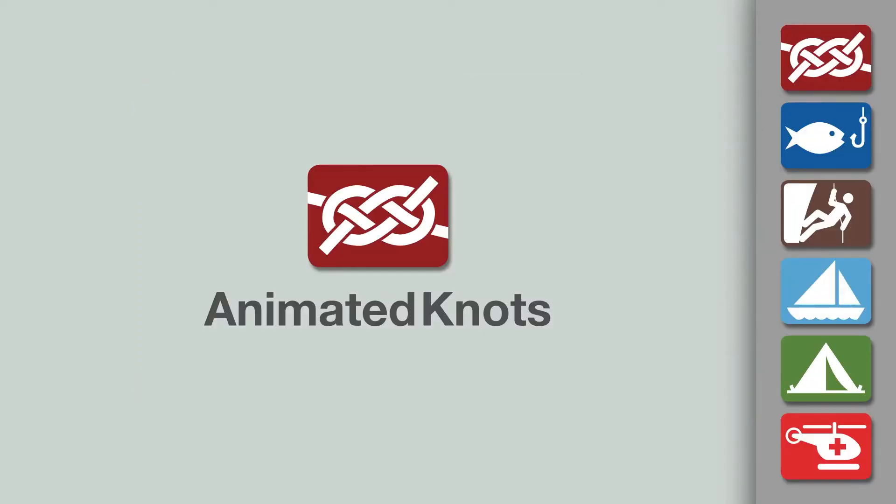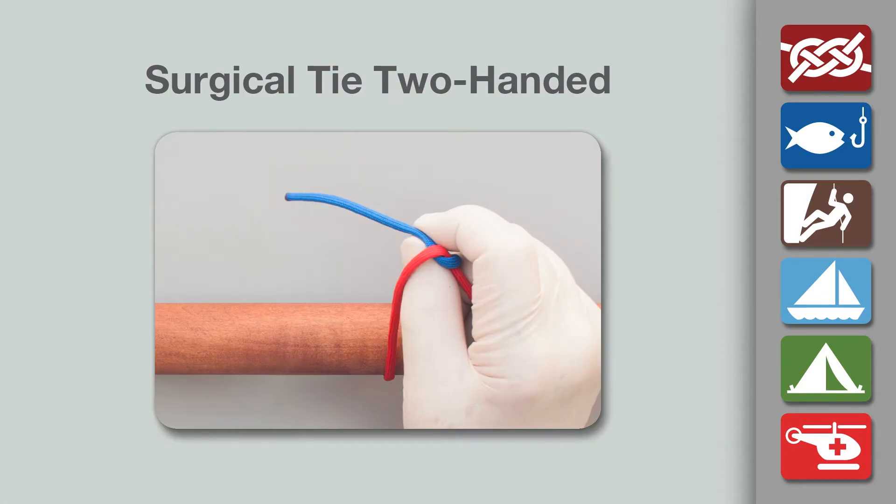Welcome to another knot tying demonstration from AnimatedKnots.com. This video teaches you a surgical tie using the two-handed technique.